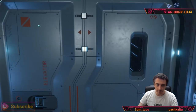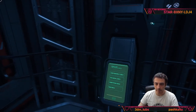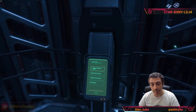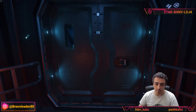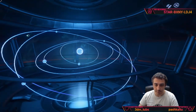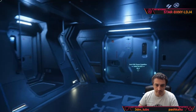The upper floor is the cartography deck. When exploration is implemented in the game, this deck will be fully working. There is a star map here that you could access and use. Really, really nice.